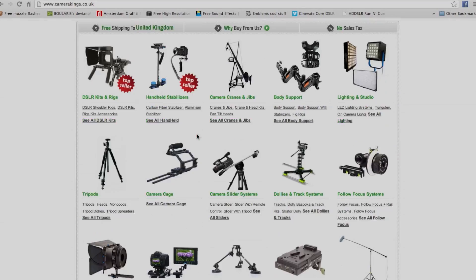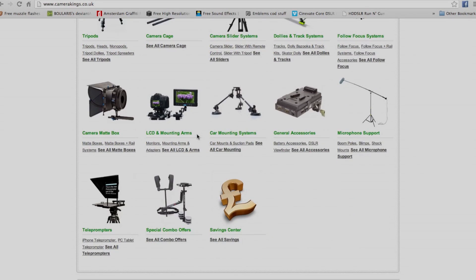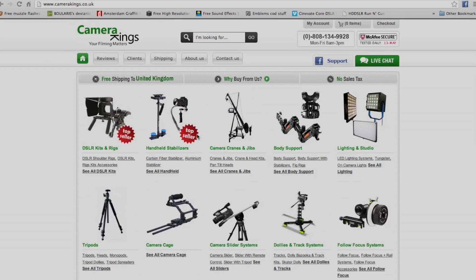First up we have camerakings.co.uk. This website is pretty cool because they have free shipping on their products and no customs charges — they claim that they pay the customs. I haven't actually used this website but I've checked it out and generally online people say it's pretty safe. They have the full range of Lampark products which are quite easy to find in the UK, but they also have some of the cooler things, particularly the Lampark battery which I've got.